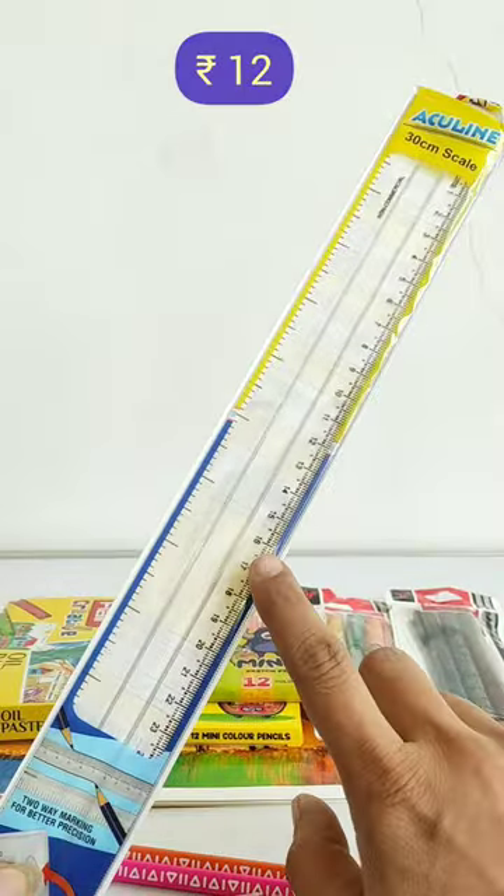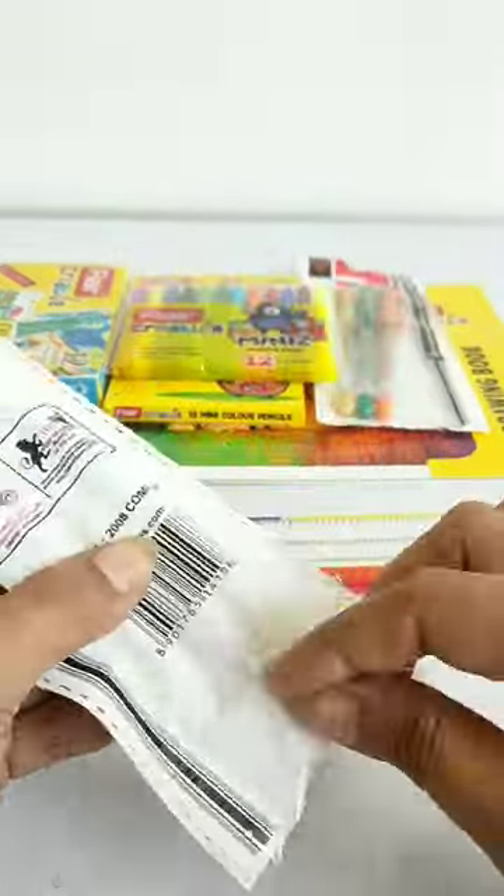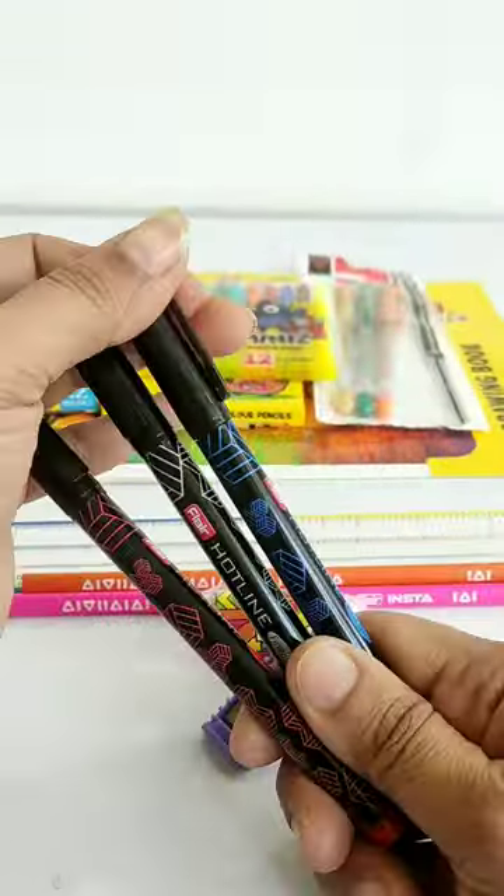You also get a 30 cm transparent scale, and a set of hotline fine liner pens in which you have blue, black, and red ink color pens.